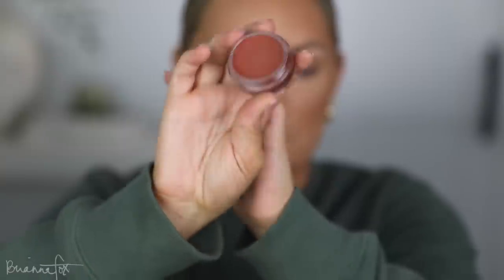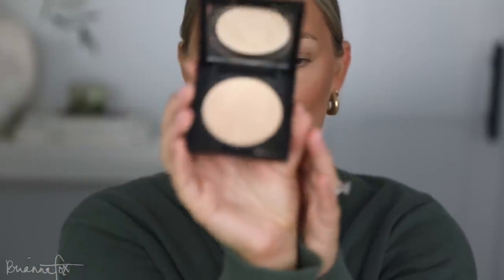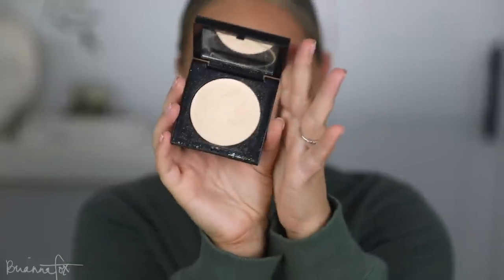Now for blush — I'm going into the ELF Putty Blush, one of my favorites. This is in the color Bali. I'm going to stipple it on. It's such a beautiful color, so perfect for fall, and it would be a great neutral blush for deeper skin tones. I also missed this Pat McGrath highlighter — I didn't bring it to Yellowstone. It's just so glorious. I'm going to hit the nose with it.